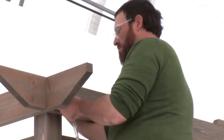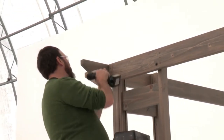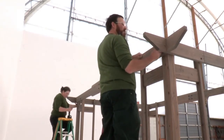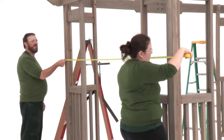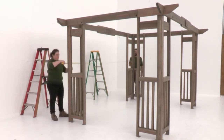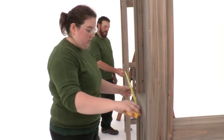Then secure the front beam assembly to the corner panel posts and panel posts with six wood screws. Repeat to install the second front beam assembly on the other long side of the pergola. When you're done, get some help to re-measure the structure, adjusting the corner post assemblies as necessary. The opening on the bar side should measure four feet six and a half inches.